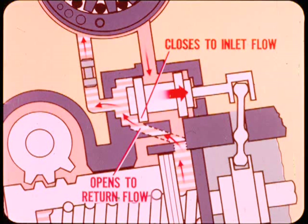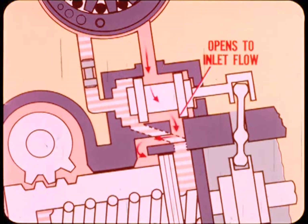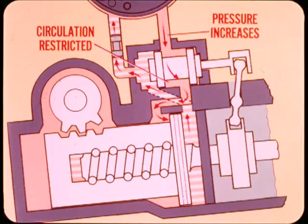In a left turn, the valve spool moves upward. The lower land closes the lower port to inlet flow and opens the same port to return flow. This blocks pump pressure to the right-turn power chamber as it opens the return passage. At the same time, the upper land opens the upper port to inlet flow and closes it to return flow, admitting pump pressure to the left-turn power chamber.